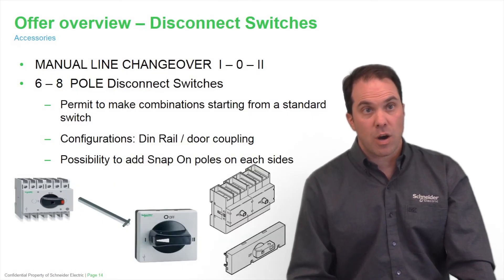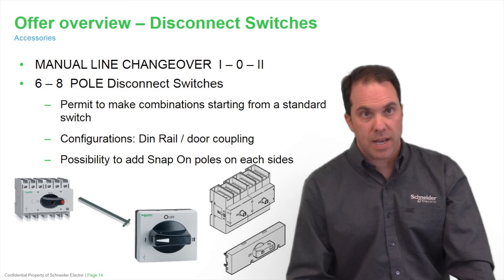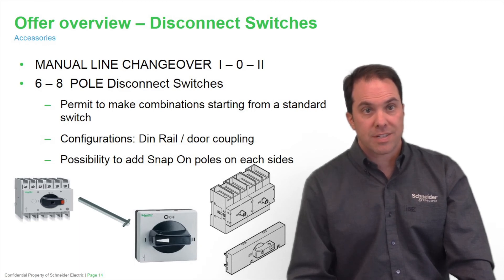The disconnect switches also offer a manual line changeover: source one, off, and source two. As you can see in the picture, this uses the small versions — size one, ranging from 16 amps to 63 amps. This permits you to make combinations from a standard switch for both versions, the DIN rail or door coupling. It's also possible to put snap-on poles on each side.